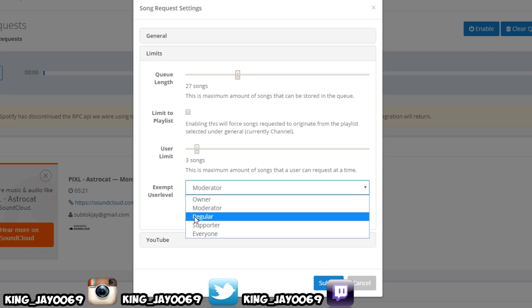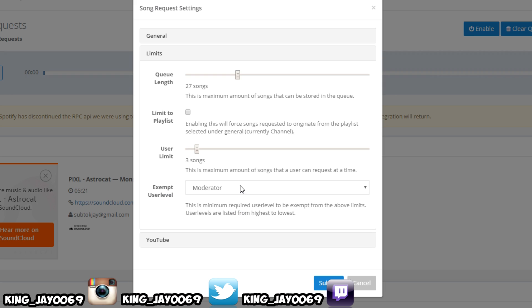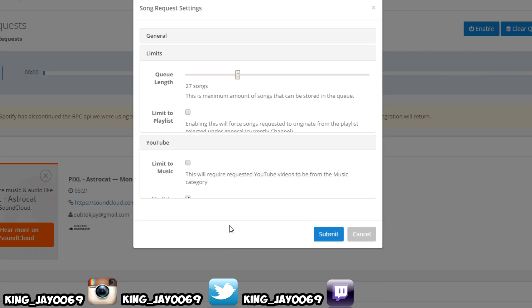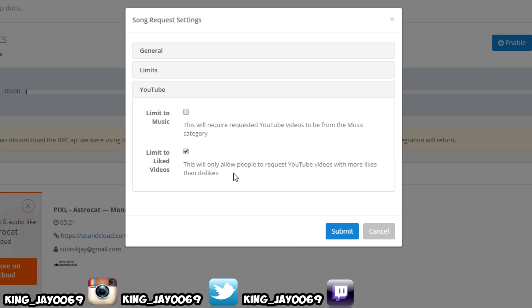You can set it up for moderators, supporters, everyone, or just you. I like to keep it set to everyone. Now this is the part I like about Nightbot — if a person requests a song, it's going to go based off the most likes. The majority of the time the actual video with the actual music on it is going to be the one with the most likes. For example, if you request Trippie Red Buzzin, it might match a different song, but because Buzzin has the most likes it's automatically going to come up.